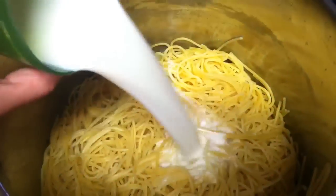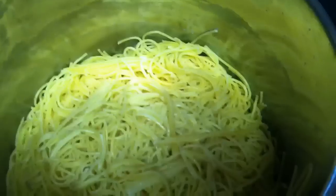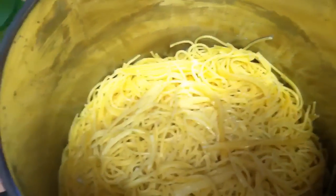So right now what we're going to do is we're going to add the milk and the eggs, meat, and the parmesan. I'm going to mix that all up and then I'm going to put it in our pan.